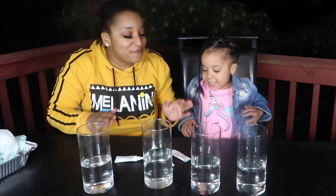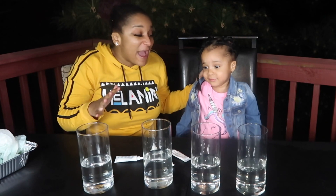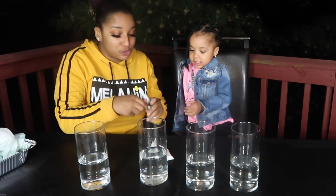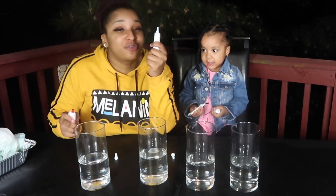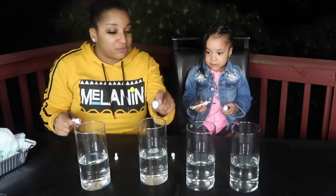Are you ready for the next experiment? Yeah. So we might have to move up a little bit because it might just explode all over this table. Get up so you don't get wet. We're gonna put different food coloring in these and we're gonna see them change colors. I'm gonna give you two and I'm gonna do two. Which colors you want? Blue and yellow. And I got green and red.